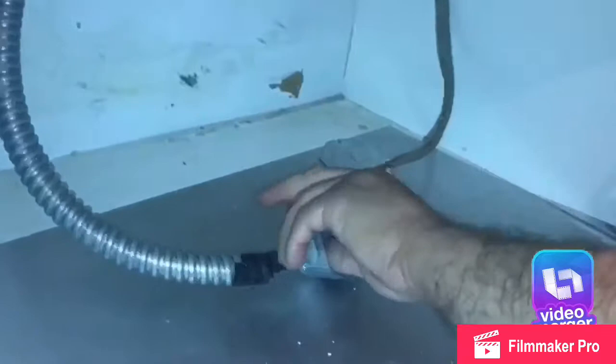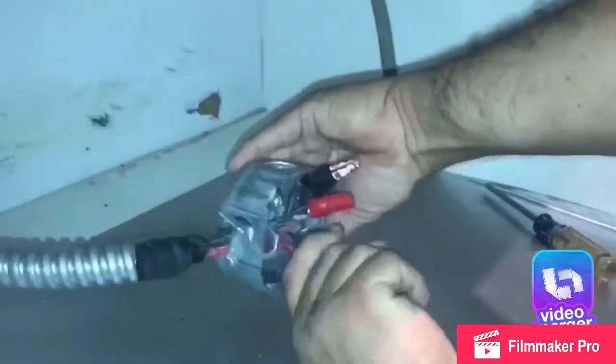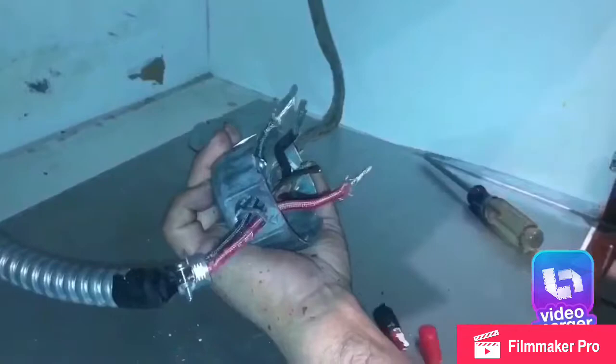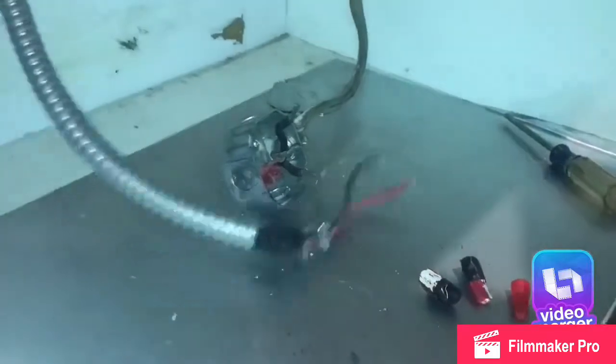He is not an electrician — he doesn't really know what he's doing, he's just doing what he thinks will work. This is the second time he's done this, but he fixed it and he saved us some money doing it himself. You can see all the wires are unscrewed, and now it's time to take out the electric metal piece that belongs to the cooktop, then we're ready to take it off and bring the new one in.